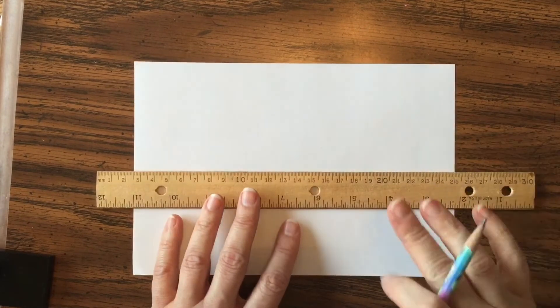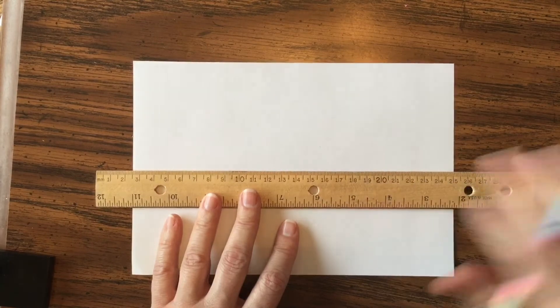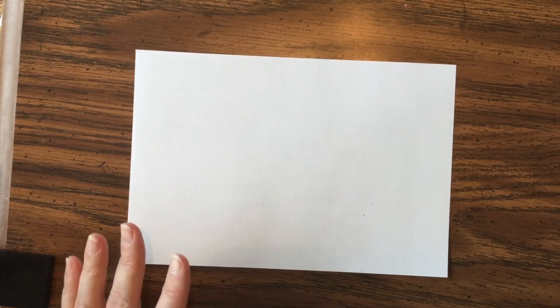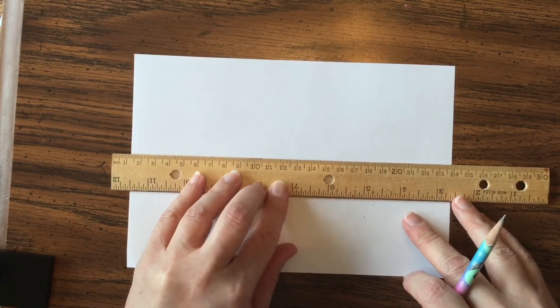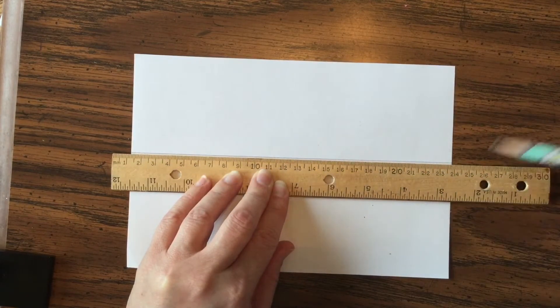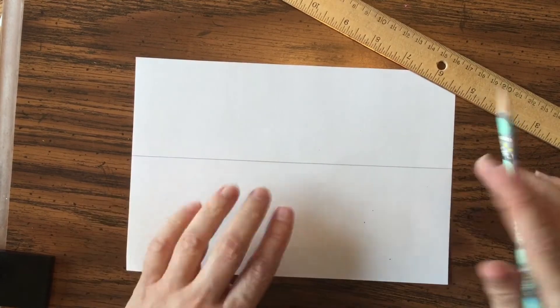For two-point perspective, the first step is to draw a horizon line, and you need to use a straight edge. If you don't have a ruler, use the edge of another piece of paper, the edge of a pencil, the side of a notebook, a magazine, or even a box. The horizon line is the place where the ground meets the sky — just a straight line.